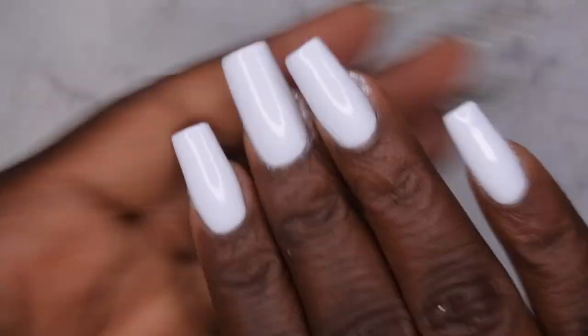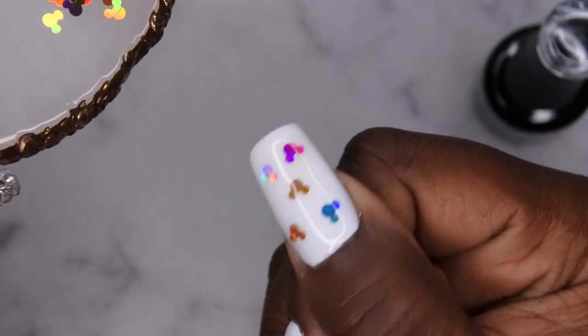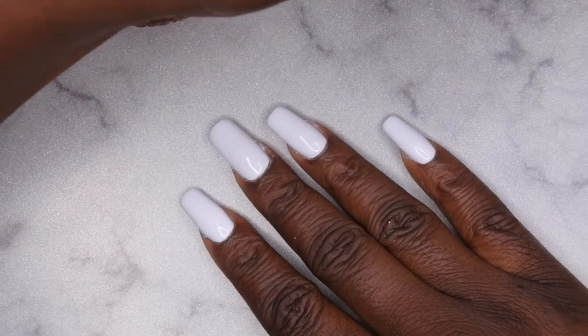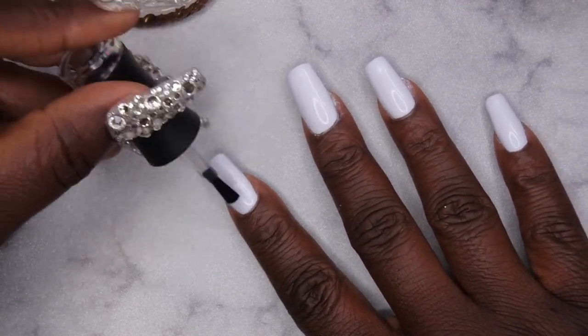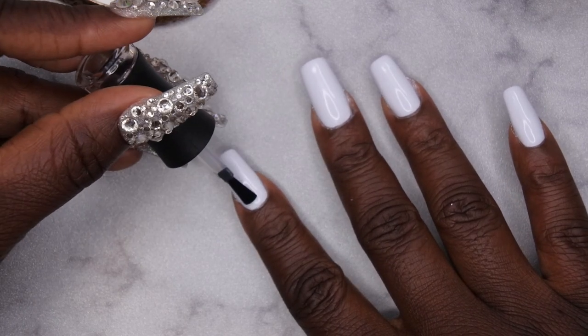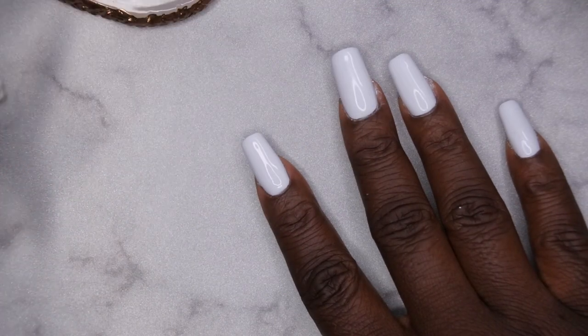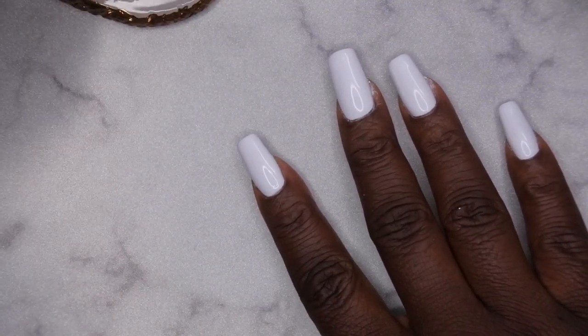After curing the second coat, I'm going in with the base coat again to apply my Mickey Mouse head sequins. I did my thumbnail off camera and I'll repeat that process for all the nails. First, I apply a really thin layer of base coat over the entire nail, doing one nail at a time so the sequins lay as flat as possible. Then I use a wax pencil to pick up each sequin and lay them on the nail where I want them.